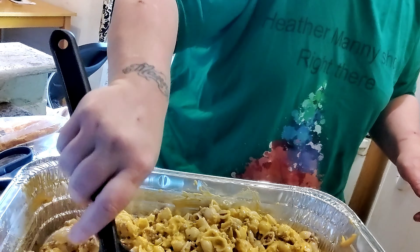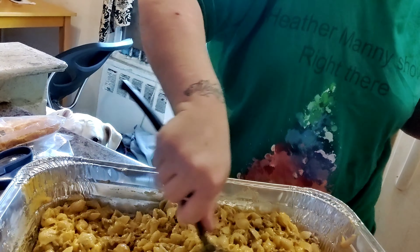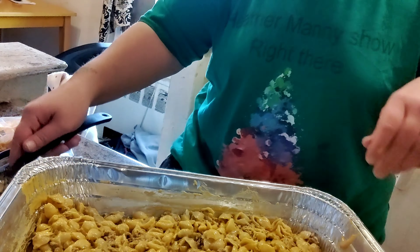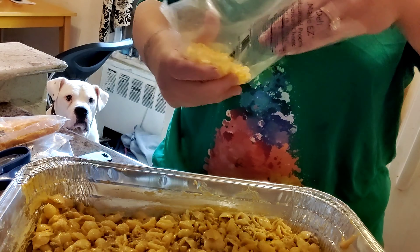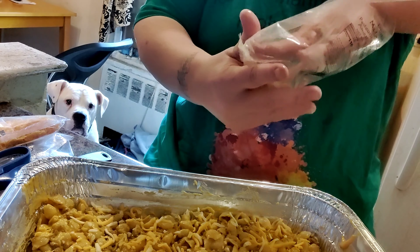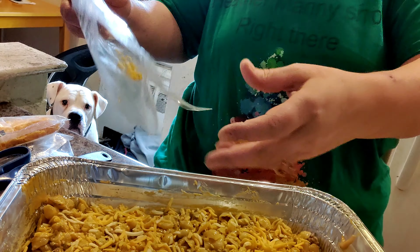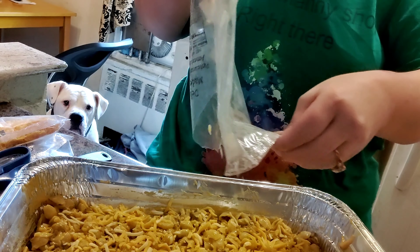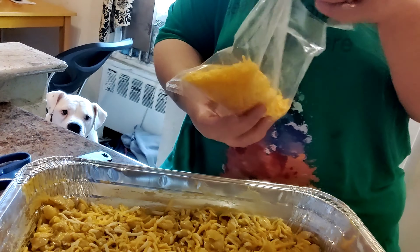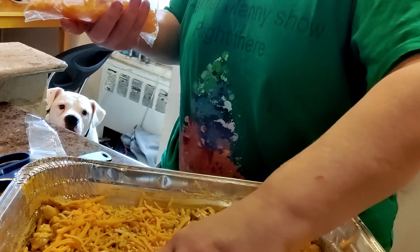You want to spread it out — spread that baby out. Then you're going to add on more cheese, and then even more cheese. This is going to be so delicious, y'all.